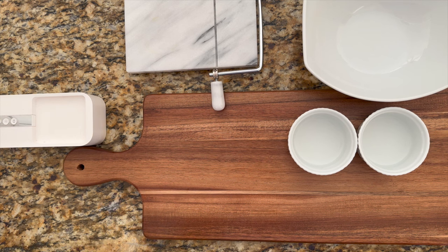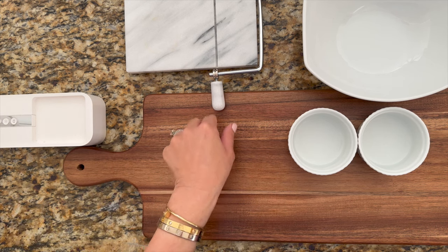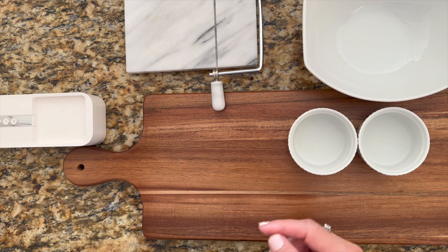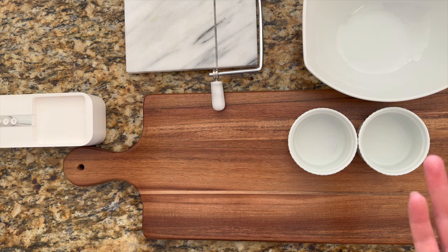Hi, so for today's video I'm going to be showing you how to put together a charcuterie board with almost all things from Costco — except one thing from Trader Joe's, which is totally optional. This is for Thanksgiving, so I'm making two out of everything I bought, with plenty of leftovers too.